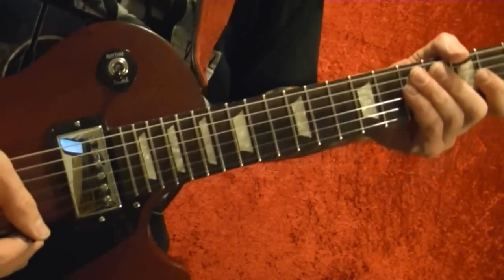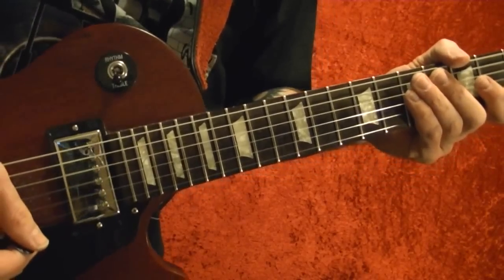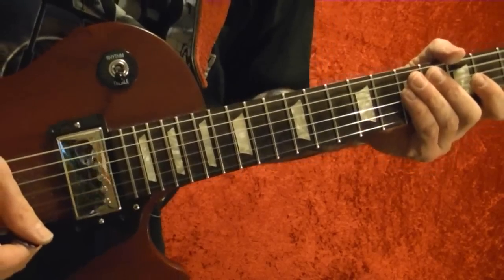I'm Bobby Crispy, and this video is part of my guitar lesson series. Today I'll show how to play the guitar solo from 'Mama I'm Coming Home' by Zakk Wylde.